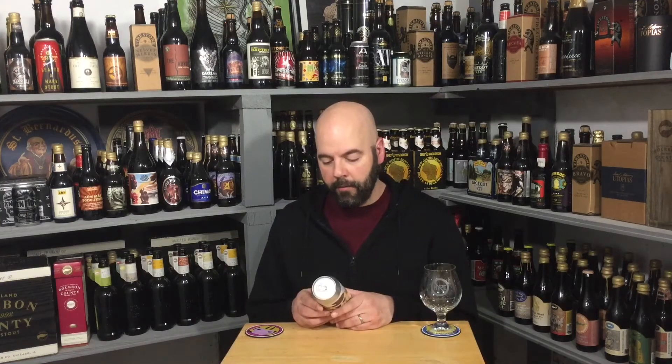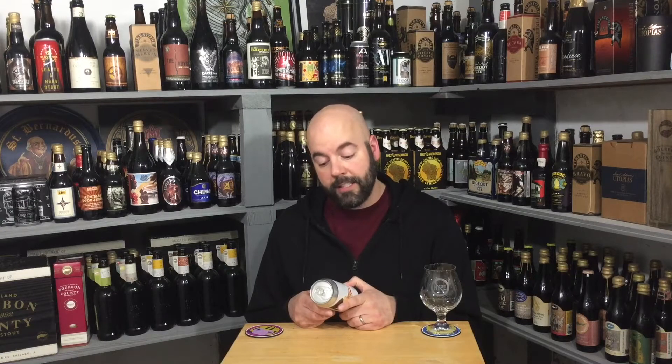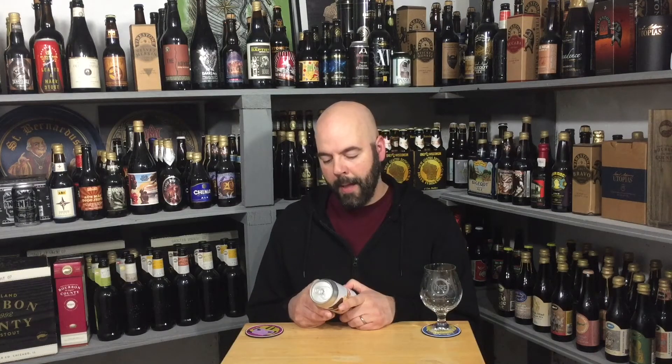So I'm doing a theme week — depending on when you're watching this, you might know or you might not. I'm doing beers that have three or more adjuncts, and this beer qualifies. I originally took 'triple fruited' to mean three fruits in it, but Max reached out and said he thinks it means they added fruit three different times, which would make more sense. But like always, I'm the one who looks like an idiot on the internet.